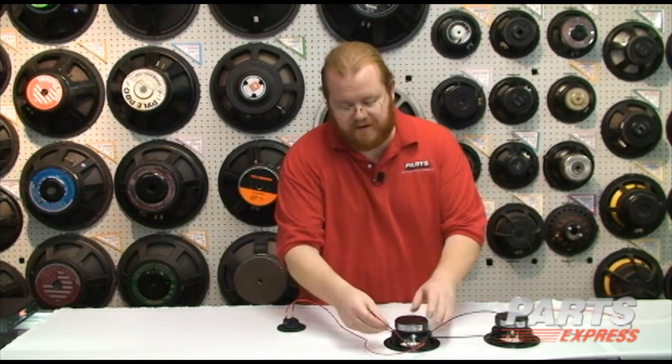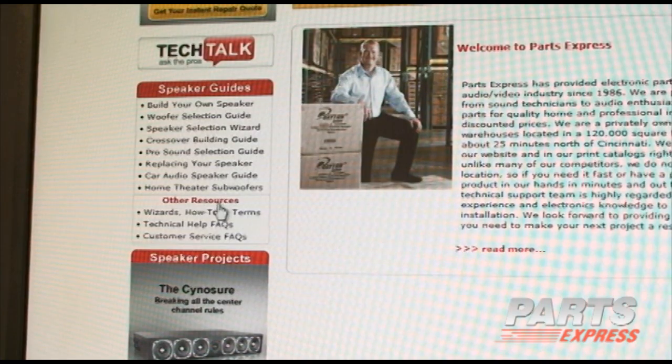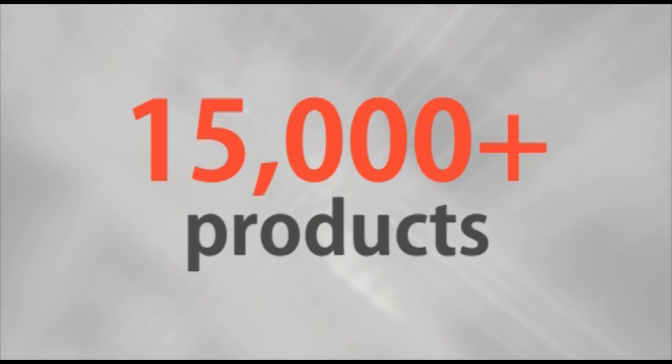And that's all there is to series wiring. We're using two drivers today, but if you're hooking up a dual voice coil subwoofer, it works the same way whether you're using series or parallel. You'll find more information about series and parallel wiring in the resources section of our website.